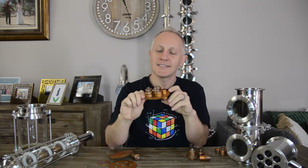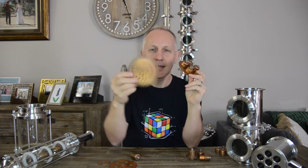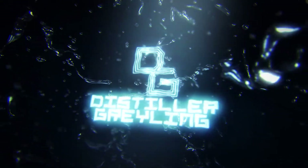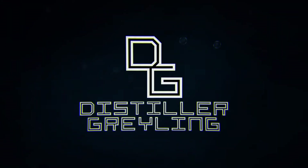Bubble trays — how do they work, and what's the difference between a bubble cap tray and a perforated plate? Let's go find out. Hey everyone, Distiller Crilling Girl, one of your favorite home and hobby distillers.